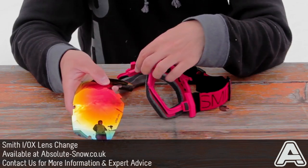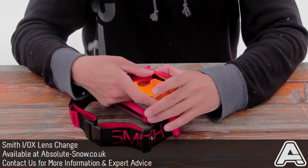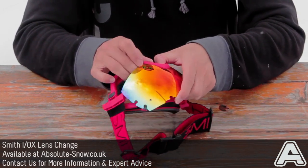The two notches slot back into the nose bridge on the goggle. Line one side up and clip it into place. Then pinch the nose bridge nice and tight so it slots into the top and pop the other side in as well.